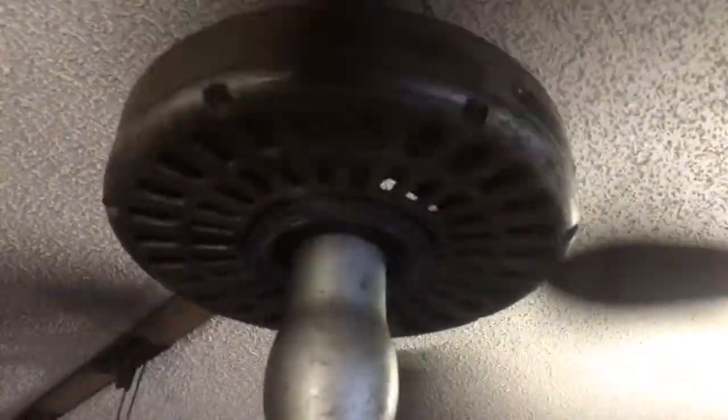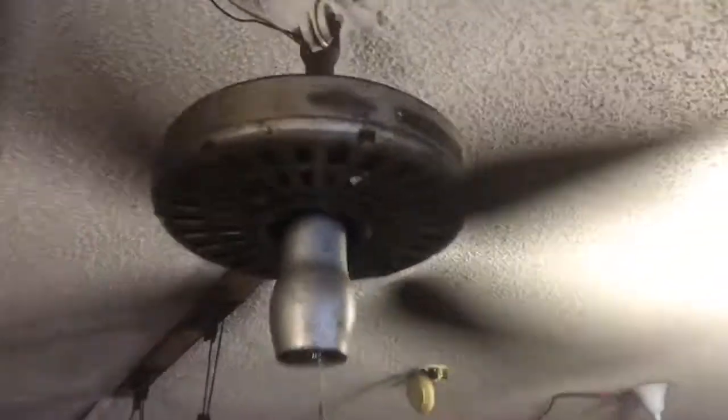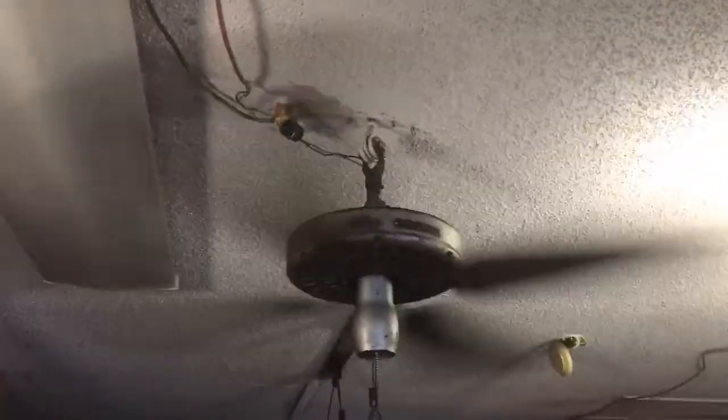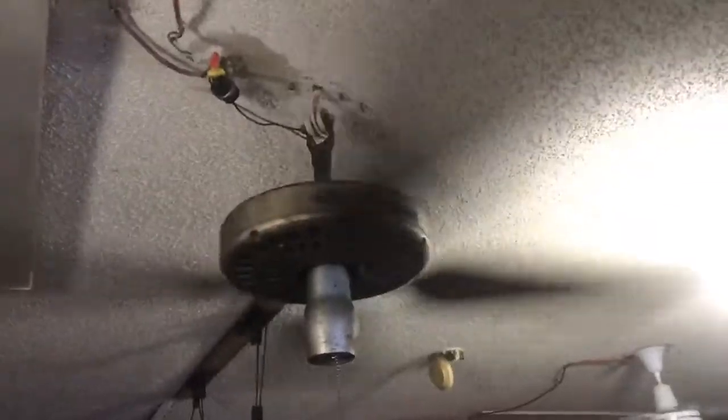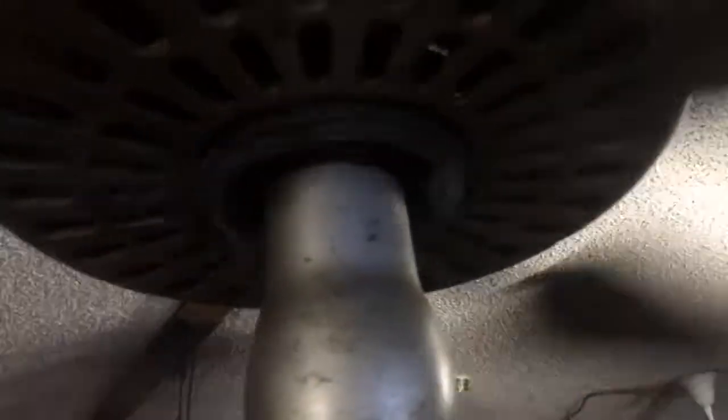On high she's drawing 1.8 amps, so she is below current. That's probably because of the blades and the brackets. She runs quiet and she's pretty well balanced too.